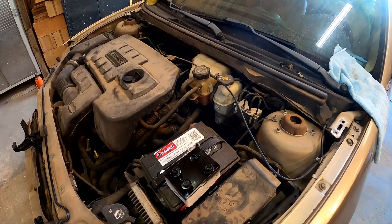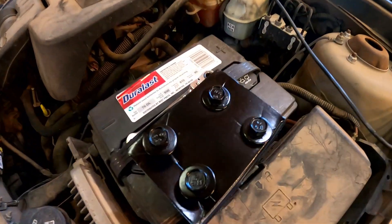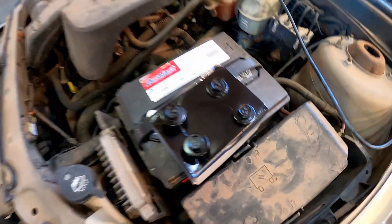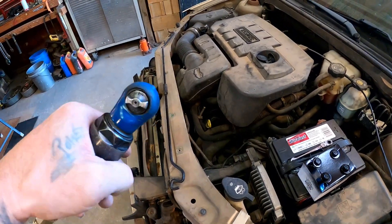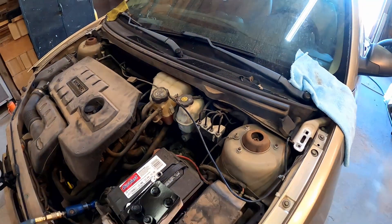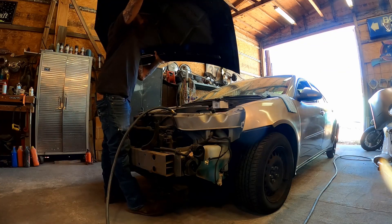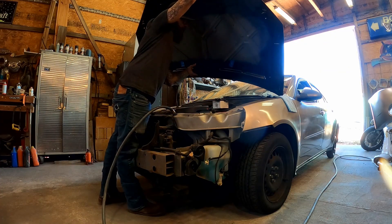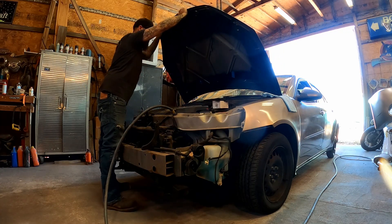Now we're ready to hang the hood. I know I've explained this in other videos but it's worth mentioning — have everything ready. Our bolts are already painted and ready to go, the air ratchet is already plugged in and spinning the right direction. All we have to do is get the hood up here, spin some screws into it, and we're good. I've got protective rags over each corner to keep us from scratching anything.